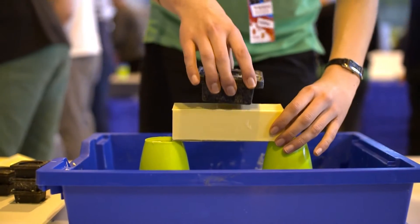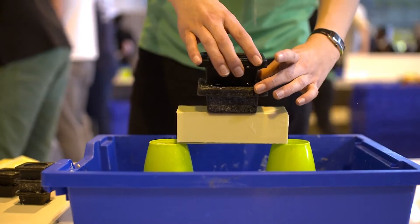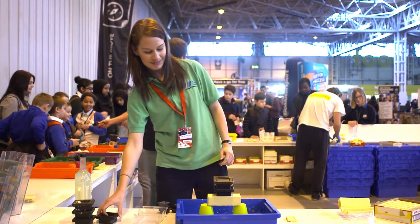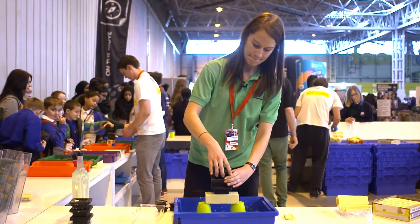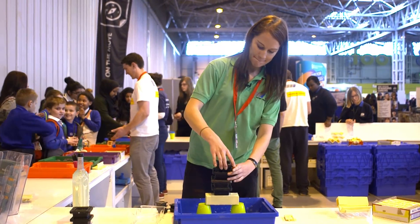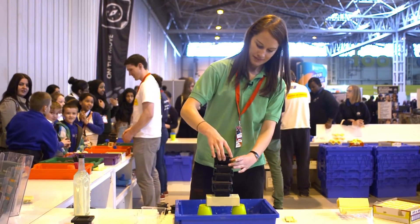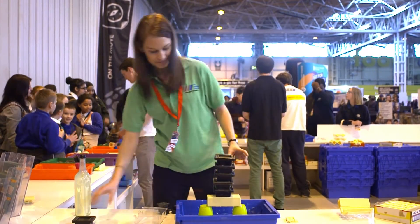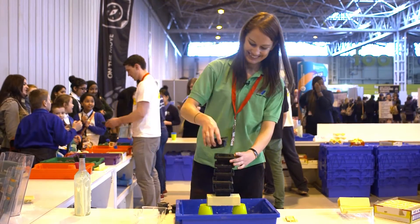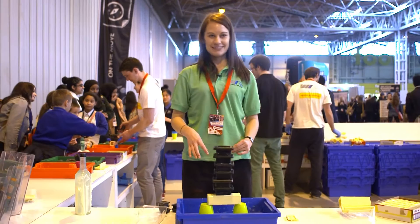So we'll take it up to a kilogram, and then two kilograms. Three. Four. Five. Six. It's a race — whoa!